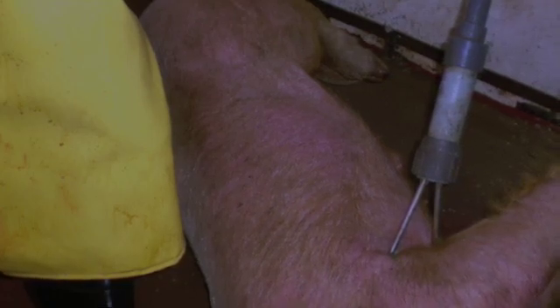A real simple solution to the problem is take the same stunner that you use on the head, apply it to the head first to make it unconscious, and then after you've made them unconscious, immediately apply the stunner to the side of the pig's body just behind the elbow, and that will stop the heart and solve the problem of return to sensibility.